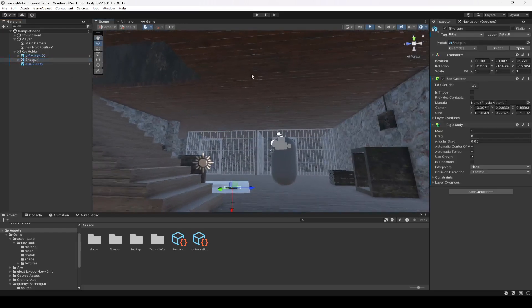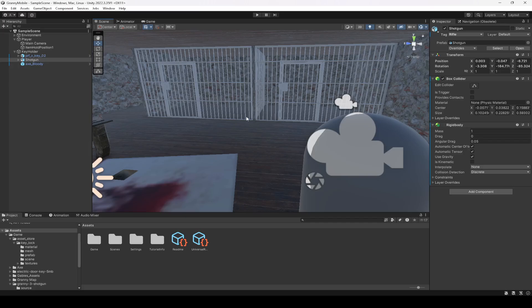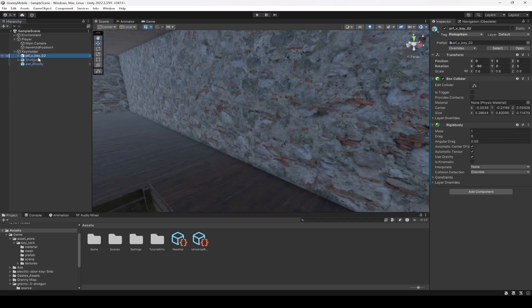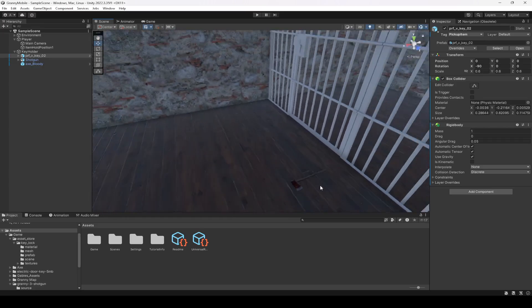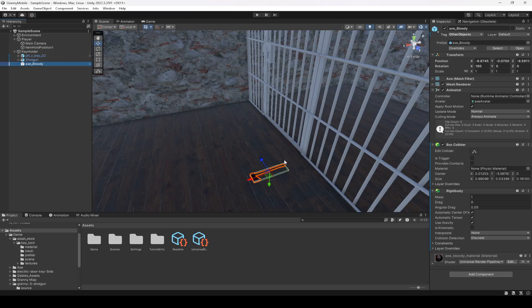Now if you want to add some other rifle, just add it — make sure to add a box collider to it and a rigid body to it and apply the rifle tag to it. If you want to add other keys, same procedure but the tag should be 'pickup item'. And if you want to add some other objects just make sure to add the other objects tag along with a box collider and a rigid body.